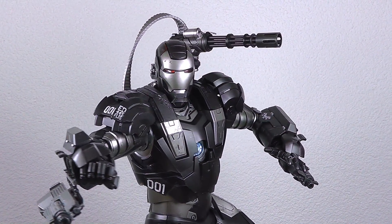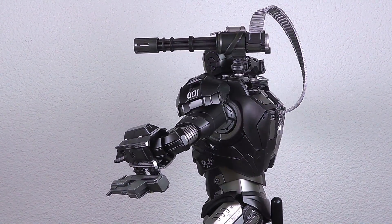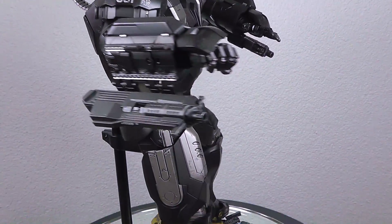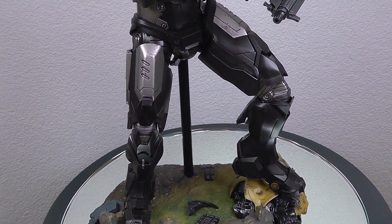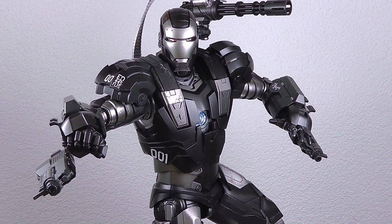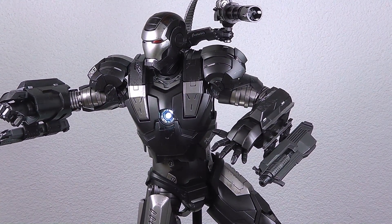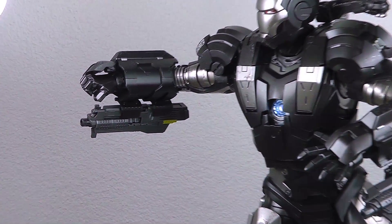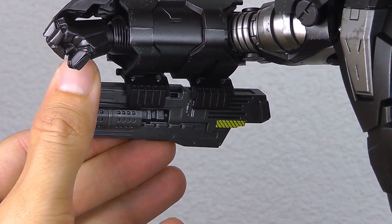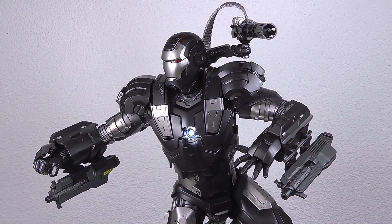Here we go — final pose for War Machine diecast release. I'm not going to be the best poser but I think you can't do that wrong with this figure. Put it onto the base of course — without the base I'm not feeling very secure given how expensive and heavy it is; you'd definitely scratch something if it fell. Also a close-up on the rifles: there are even some paint highlights, some yellow striping.